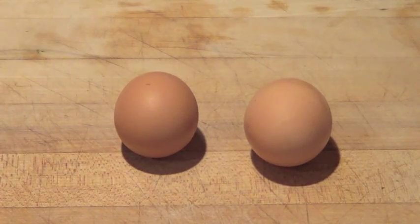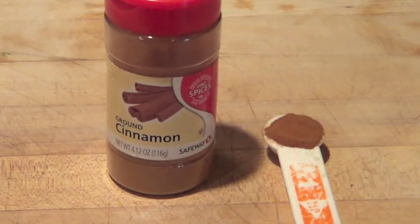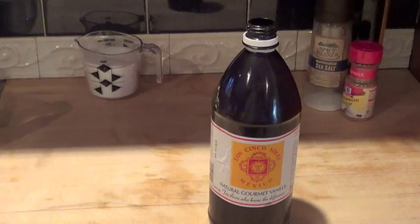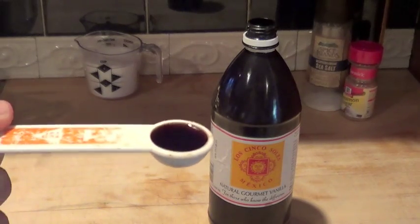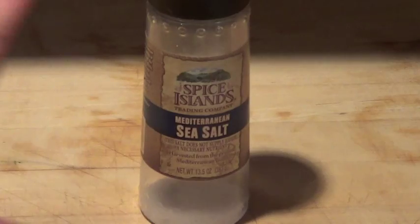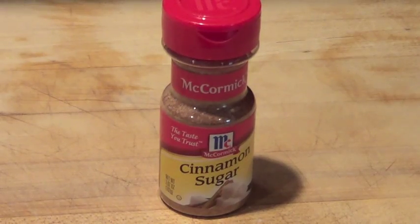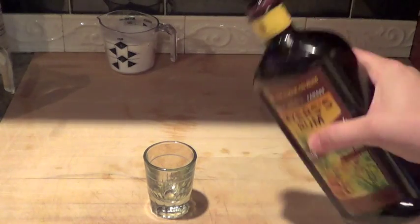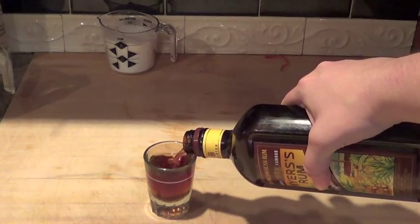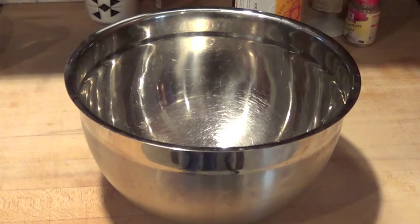Two eggs. One teaspoon ground cinnamon, one teaspoon of vanilla extract, a pinch of salt, a little bit of cinnamon sugar, a shot glass worth of rum, and a bowl to mix it all in.